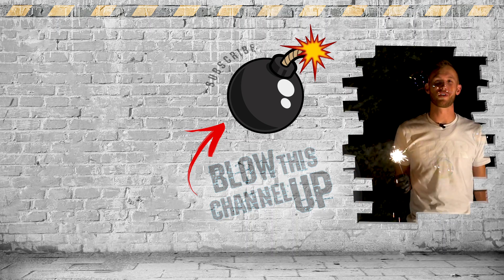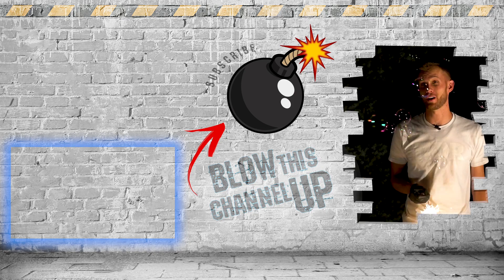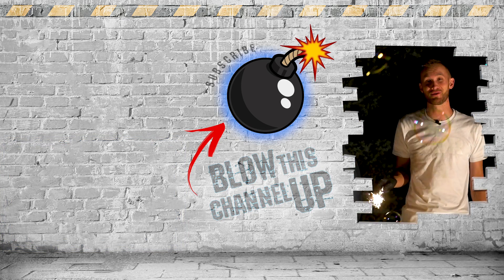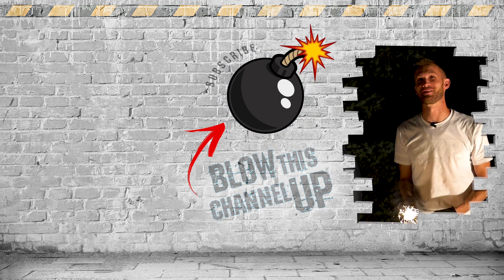That's not all - there's still more for you to see. That little box up at the top will transport you directly to our last video. The box down at the bottom will show you what YouTube thinks you need to be watching next. And this button in the middle will subscribe you to our channel so you never miss out on a video. Don't forget to ring that bell and we'll see you in the next one.